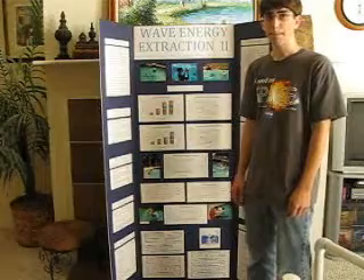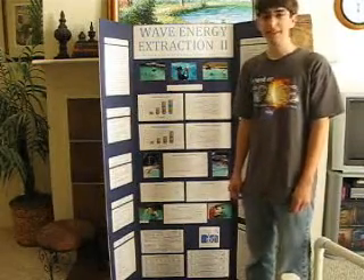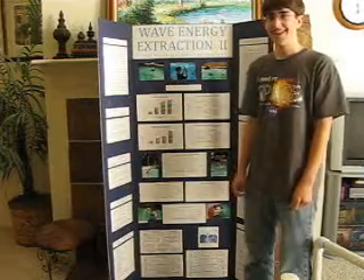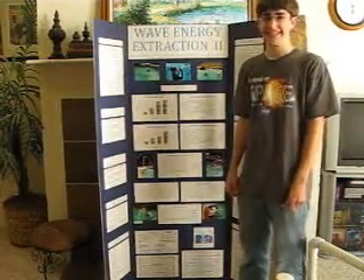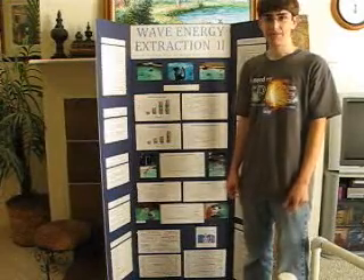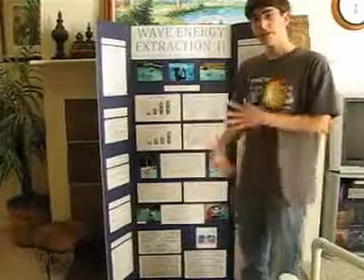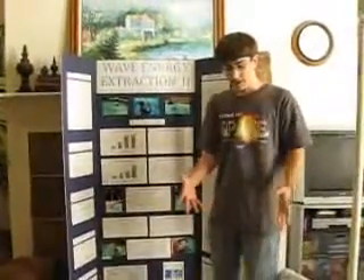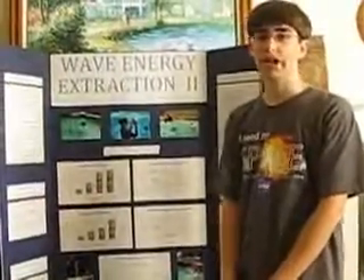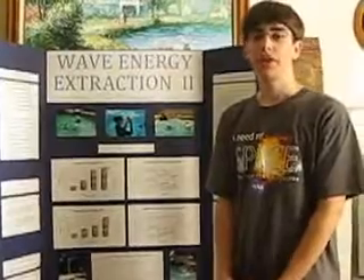Has anyone picked up on this, or had any inquiries about making a larger model? I have not. Are you hopeful that will happen? That would be cool, but I don't really expect it. Where do you think you'll go with this — will you expand on this project next year? I haven't really decided yet. I've kicked around a few ideas for further expansion, such as testing different ways to improve the system's design, but I might go a different path with a different topic. I'm not sure yet.